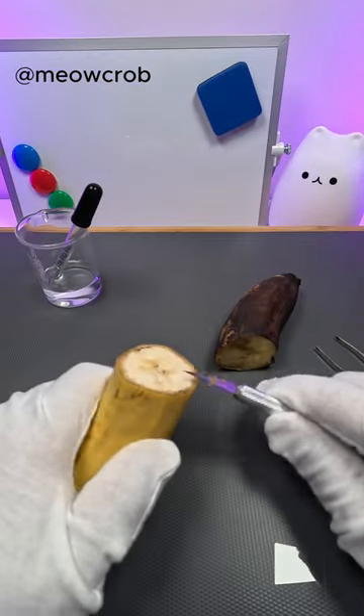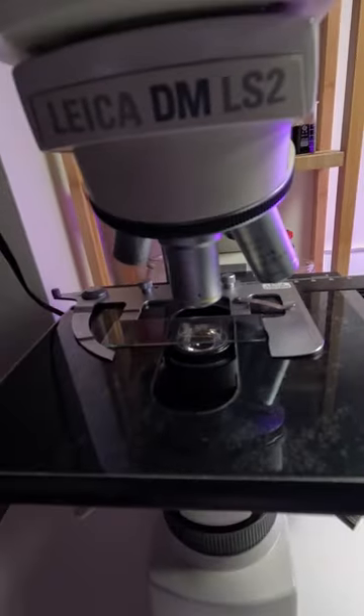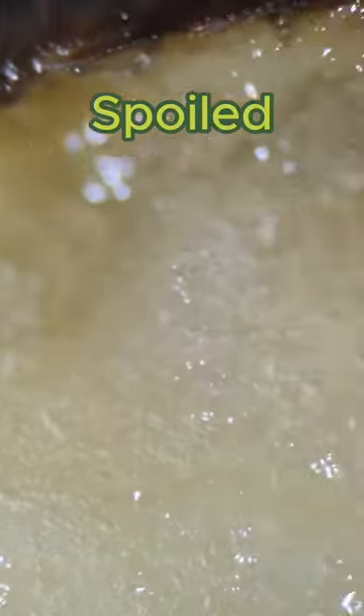Today, we are checking spoiled versus fresh banana under microscope. Do ripe bananas contain worms? Let's find out. No worms here. Looks yummy. Let's dive deeper.